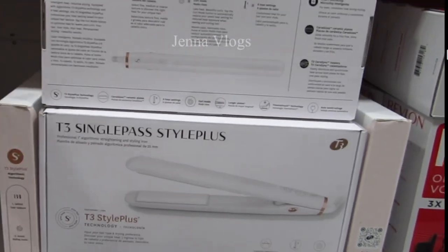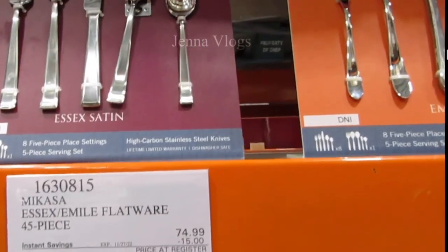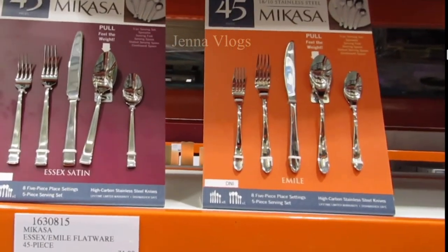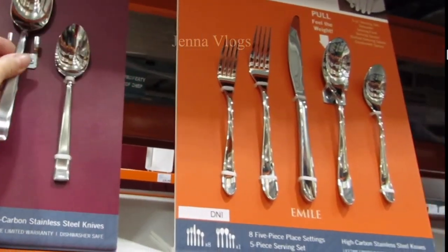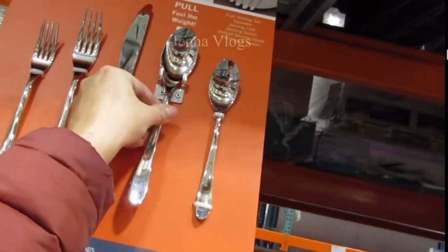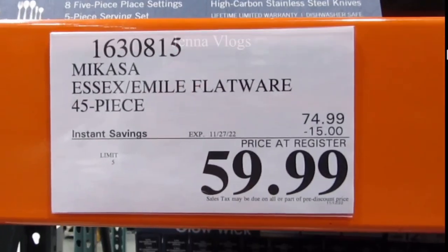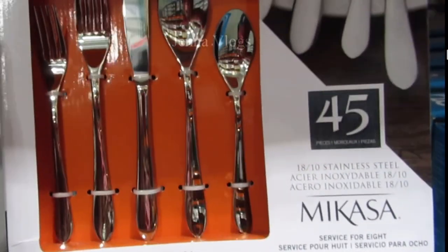The Mikasa silverware is 45 pieces for $75, with $15 off, so it's $60. It serves eight people. They have two styles you can choose from: a meal style and an excess satin style. Mikasa is a really good brand name.